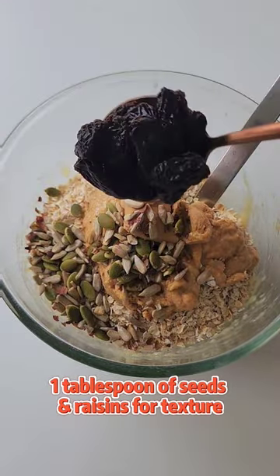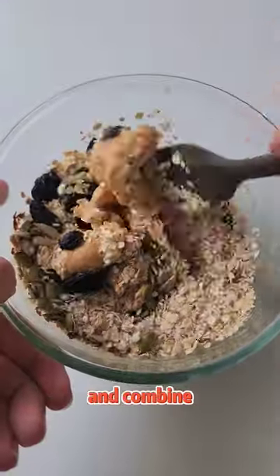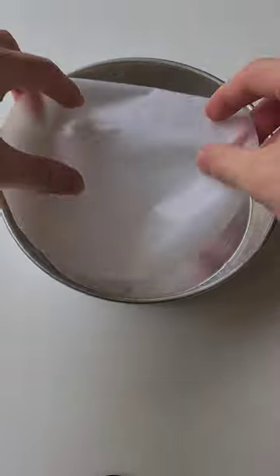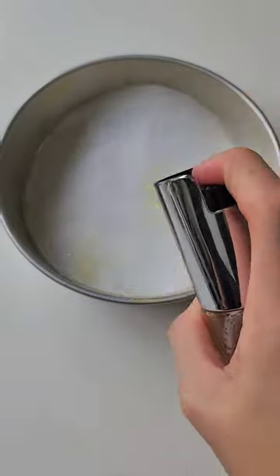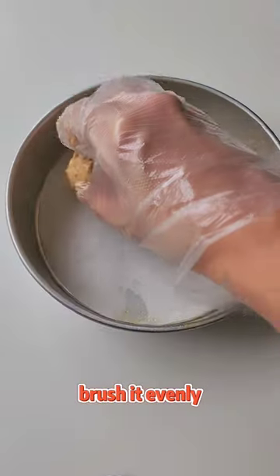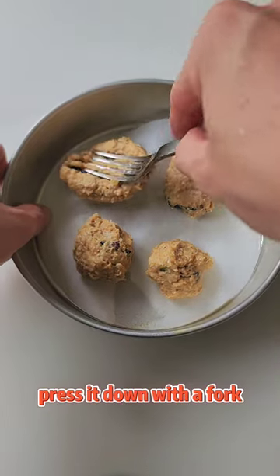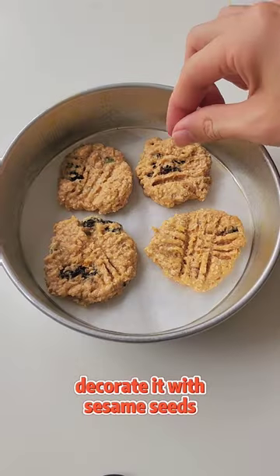Add 1 tbsp of seeds and raisins for texture and combine it with a spatula or your hands until you see this. Place the parchment paper into a baking tin, spray some oil and brush it evenly. Shape the cookie dough into tiny balls like this and then press it down with a fork and decorate it with some sesame seeds.